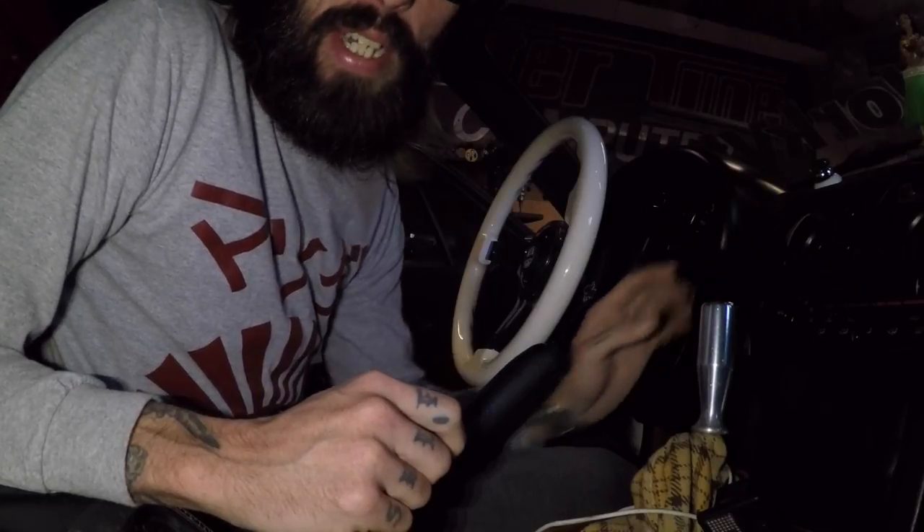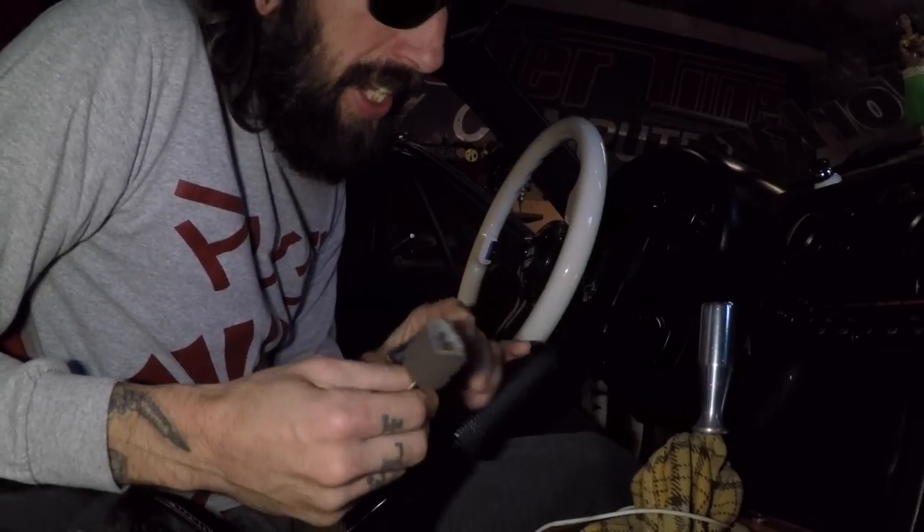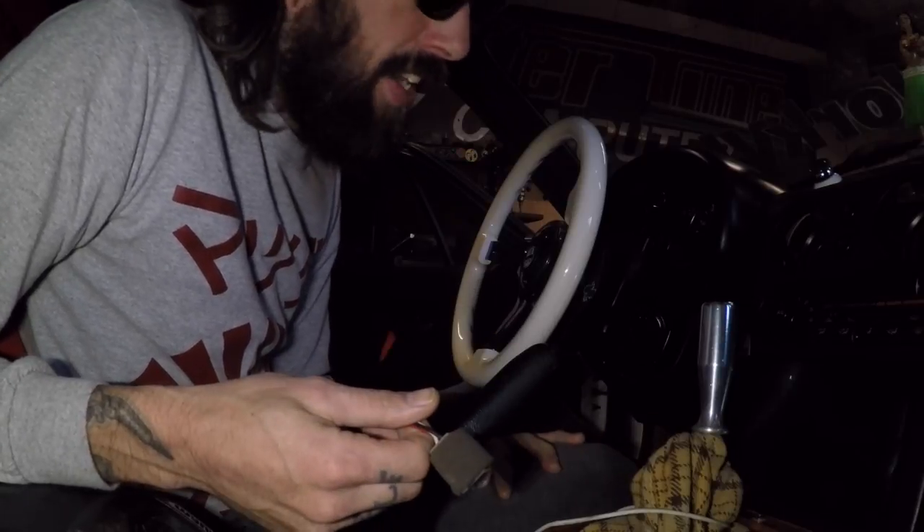I'm going to pop that in, put my vents back together, put the dash all back together, throw my courtesy light back in — got to find the wire, it kind of fell down on the dash — and then something over here is rattling so I'm going to try and solve that.